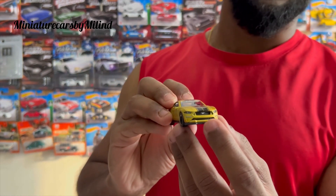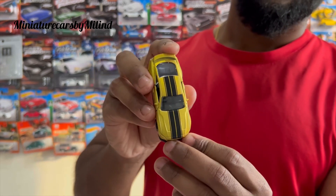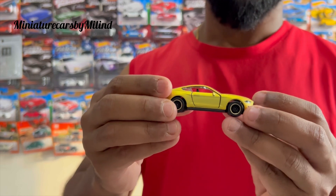We are going to take a diecast from a Mustang with a gold paint job. We have a roof, shell bed and the other side. We are going to take a look at the inside. We have a lot of body lines.